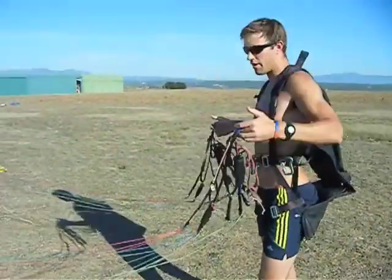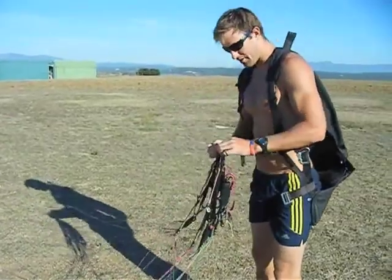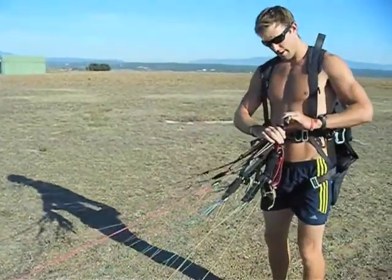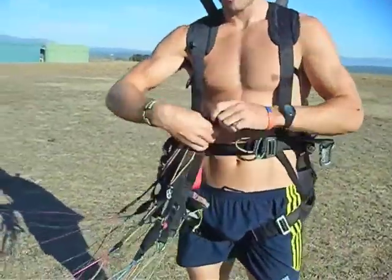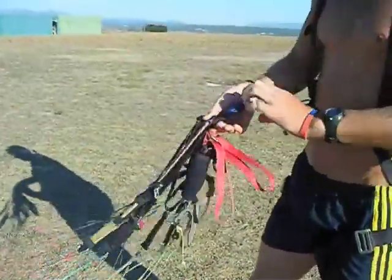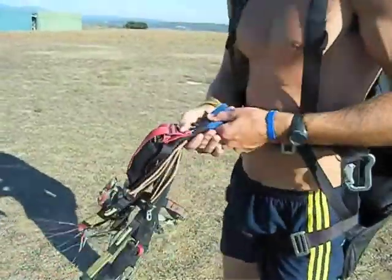Start with a reverse launch. Once all the lines are untangled, get your hang points — hang points come together. You then rotate the hang points 180 degrees to the left. There's no need to turn the whole risers over on themselves; all you have to do is literally turn the hang points 180 degrees to the left.